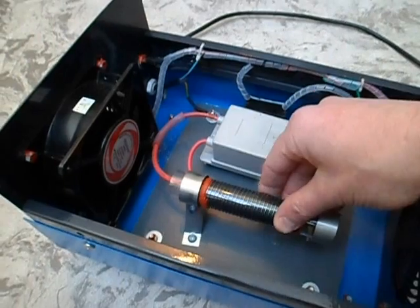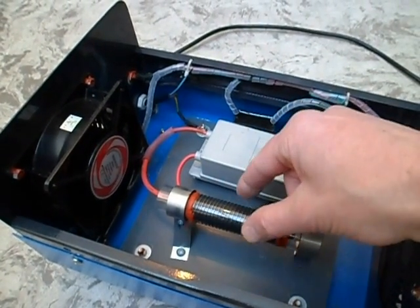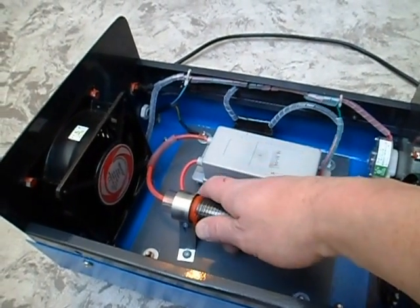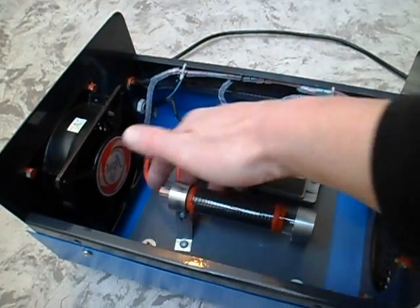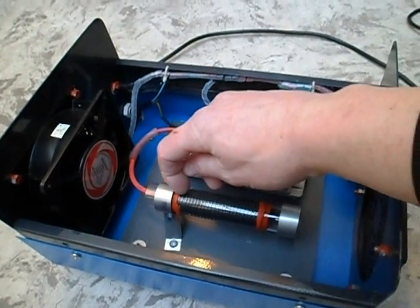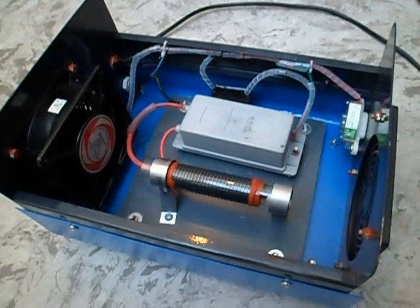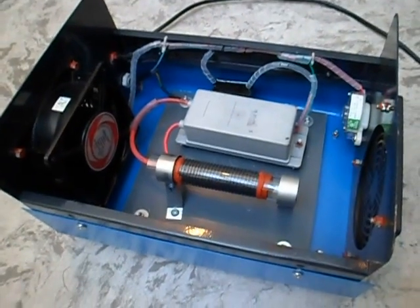The ozone generating device consists of a glass tube. Inside is a piece of metal mesh that's been rolled up and pushed inside and allowed to expand against the inner wall — that's connected to one of the high voltage leads. On the outside is stainless steel wire wound around it, and the reason they use stainless steel wire is because it's not affected by the ozone, which would oxidise any other sort of wire.